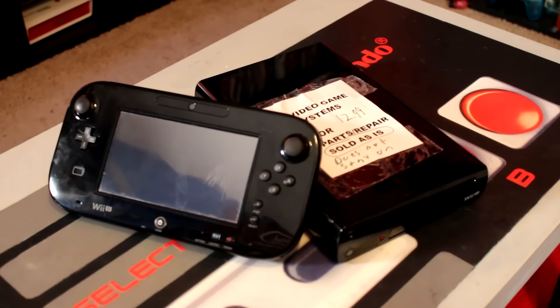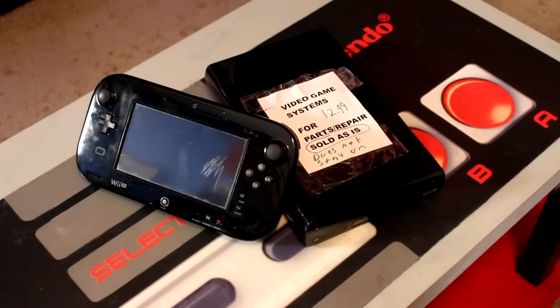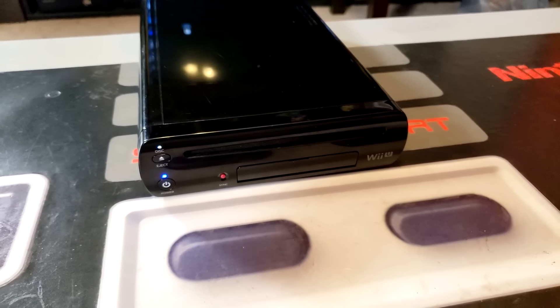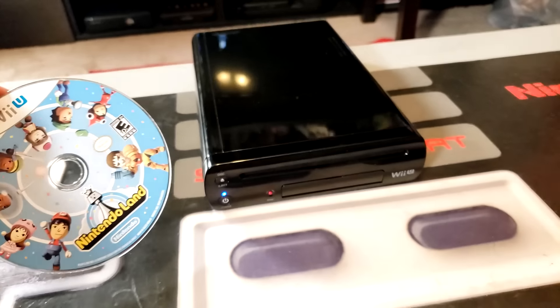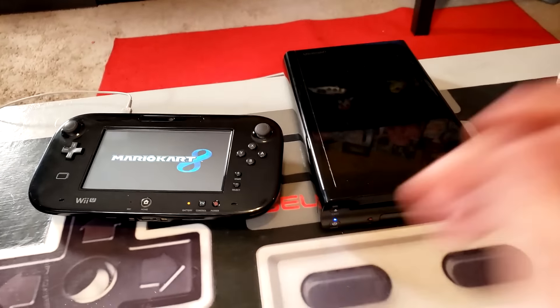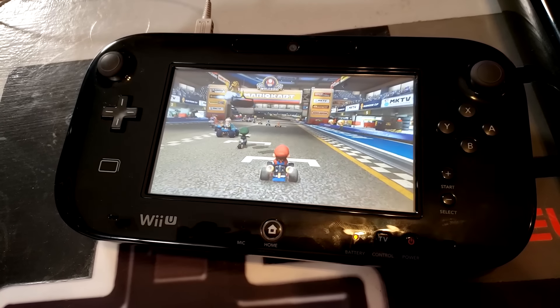The note taped to the side of the console claims it does work but just doesn't stay powered on. I figured in the best case scenario, this might just be an issue with the power supply they used to test the console at the store. So I plugged in my own power adapter and booted it up just to see what we're working with. Out popped a copy of Nintendo Land! Typically I'd expect store employees to remove any discs from traded-in consoles, but we got lucky. A loose copy of Nintendo Land is currently going for about $7, so that's already half our buy-in price. On top of that, this unit came with a digital copy of Mario Kart 8 pre-installed, and because Wii U purchases are tied to the console instead of the user, we now have the perfect title for testing.